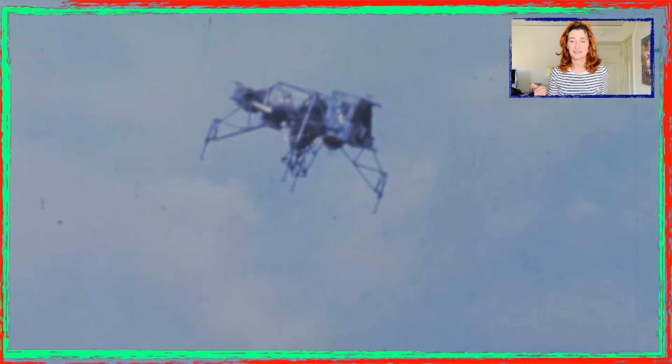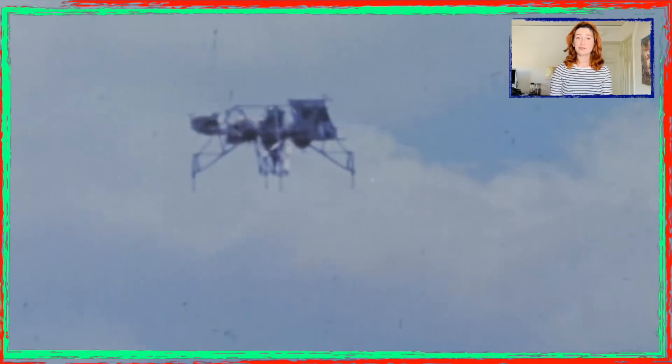Hey guys and gals, it's Space Gal Andromeda here, bringing you a video of an experimental lunar landing research vehicle losing its balance and crashing with a big explosion while the pilot gets ejected to safety — craziness!